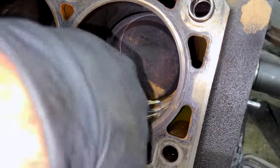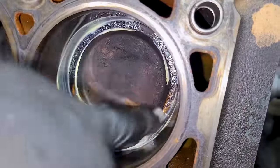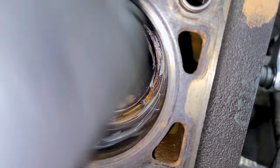We'll put some right here as well, all the way around. It doesn't have to be perfect — as long as you see that gap kind of sealed up and you get it around the cylinder a little bit, you're good.